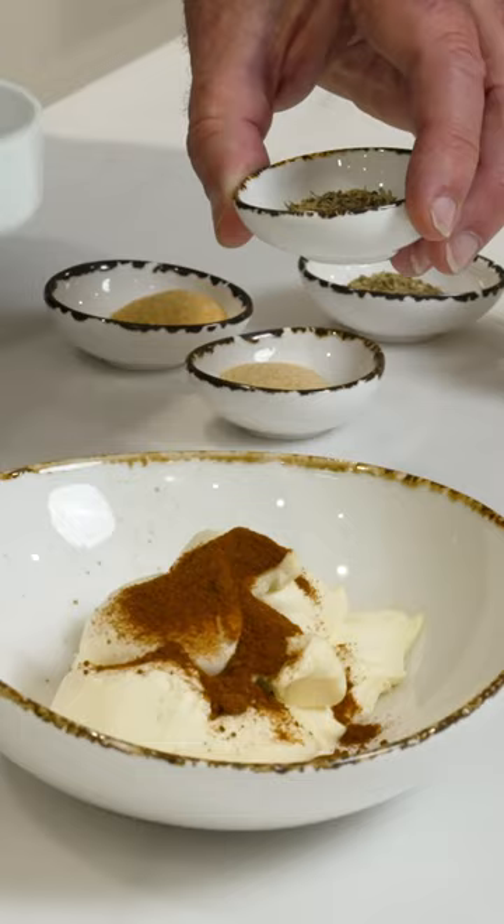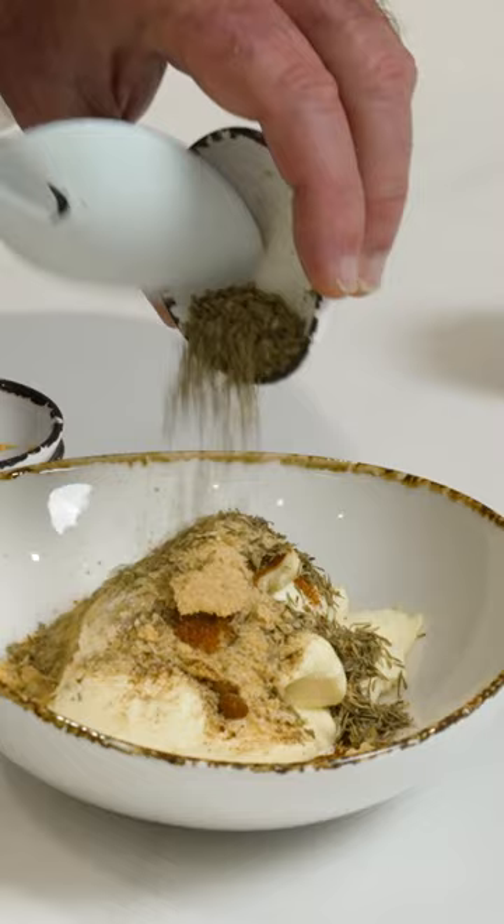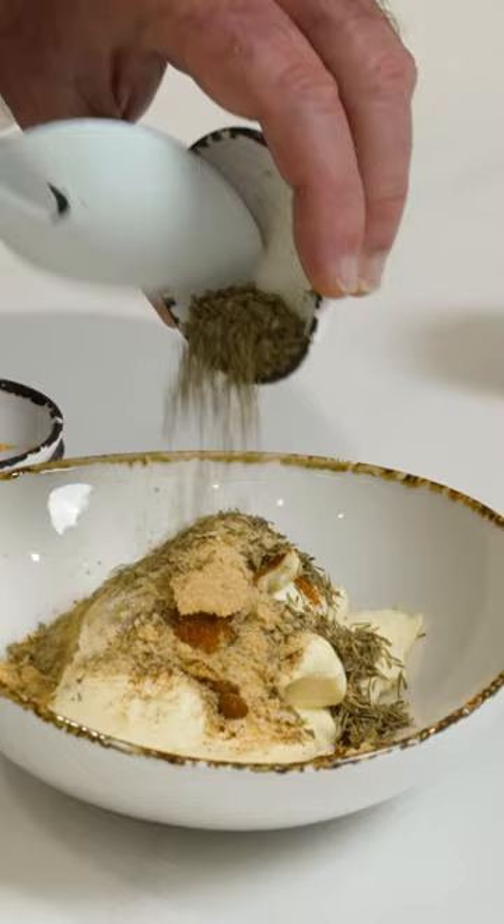To make this we're gonna need some sour cream, smoked paprika, salt, thyme, powdered garlic, powdered onion, and some oregano. A little bit of chive.